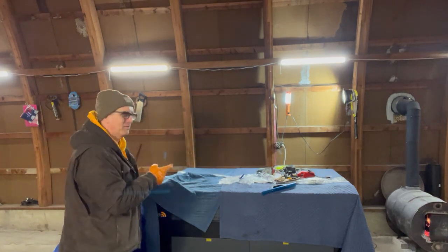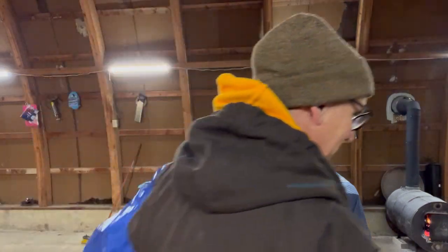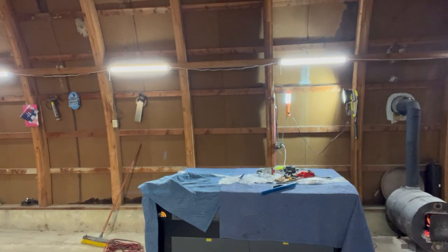I've been looking for those tools for weeks. I thought maybe one of the contractors stole my battery charger, but apparently it was under that tarp. I'm so glad I didn't call him and chew him out.